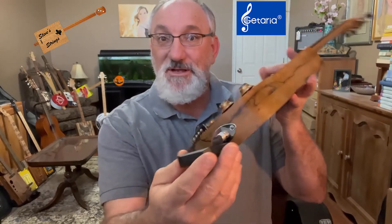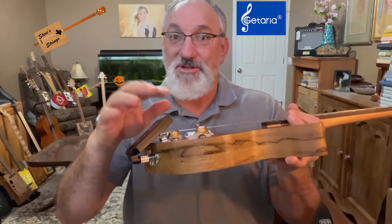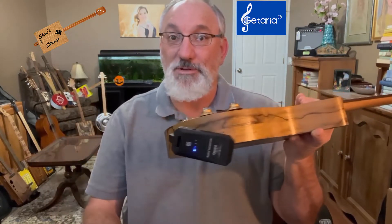This device here pivots 190 degrees, which is nice. So it should be able to accommodate pretty much any kind of guitar you want to plug it into.